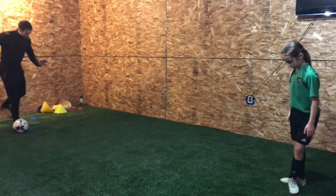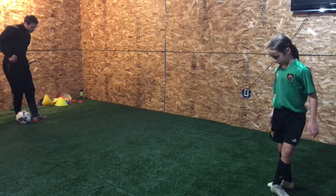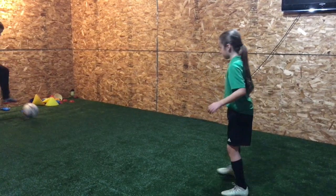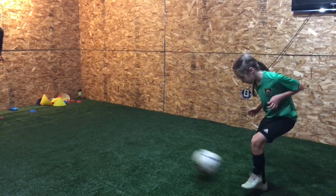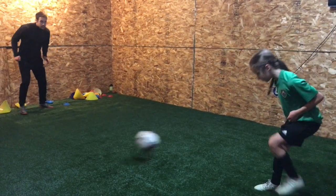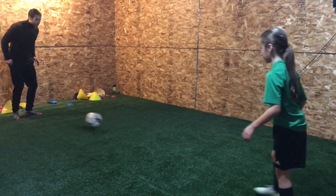Turn that even more before making contact. Right here — not here, right here. Flush. Yes, turn it. Good. Keep it on the ground. Good, much better. And flex it harder, flex it harder. Stronger foot. There you go.